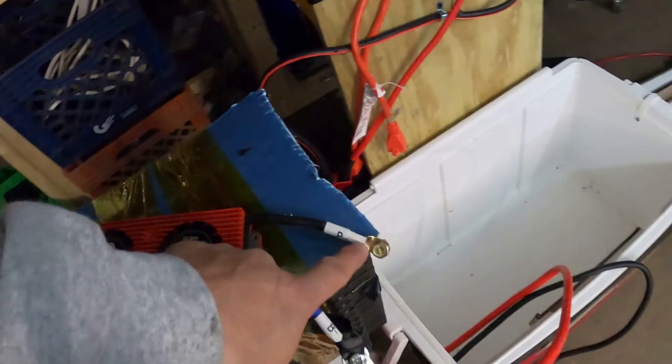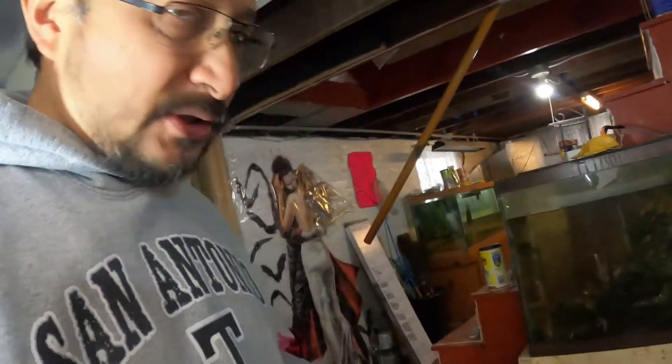Step one is done. Coming out of here I should have 53 volts now. And if this BMS is not on, you will not get your voltage out of here and your Growatt will not start.